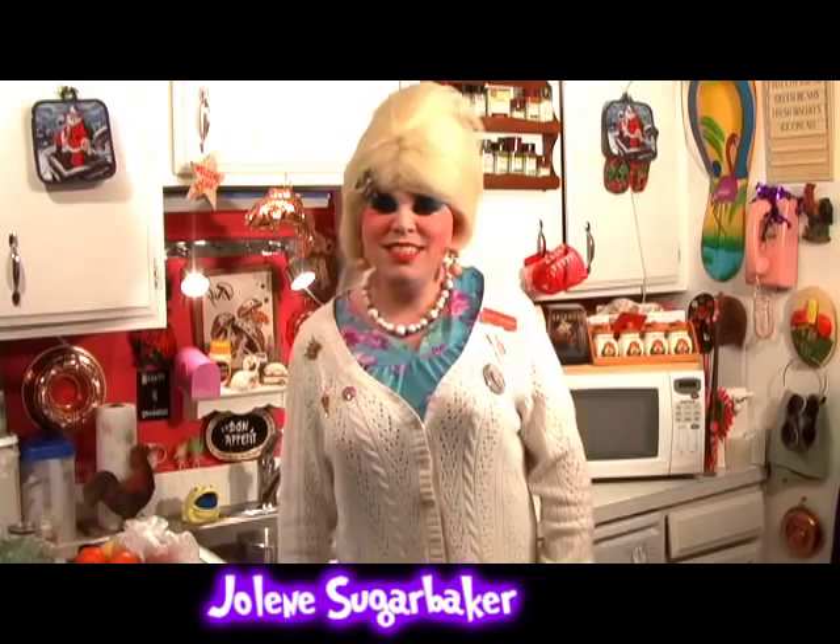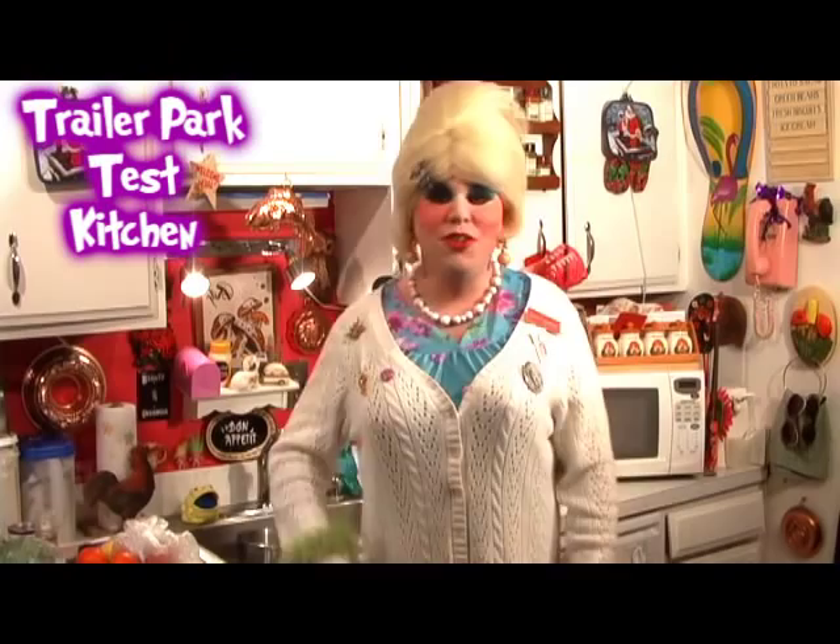Hi there, trailer park fans. It's Jolene Sugarbaker, the trailer park queen. And welcome to the trailer park test kitchen and another edition of Cooking with Jolene, the trailer park cooking show — where I teach you how to live on a budget and do it the trailer park way.